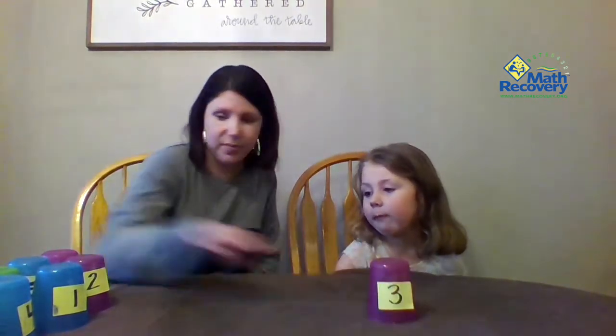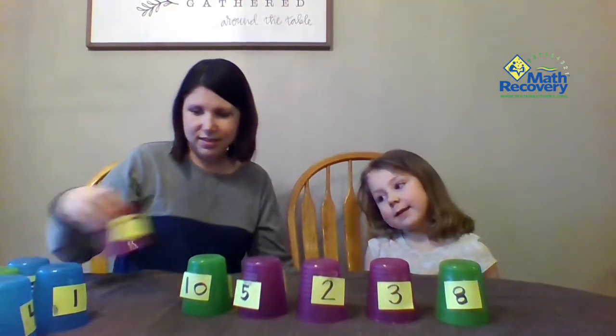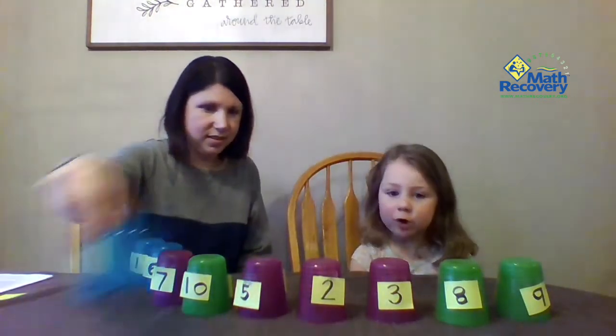So I have all of our cups 1 through 10 and I'm going to put them out in front of Sophie and ask her what number it is for number identification. So let's see: three, two, five, eight, ten, seven, six, nine, one, four.